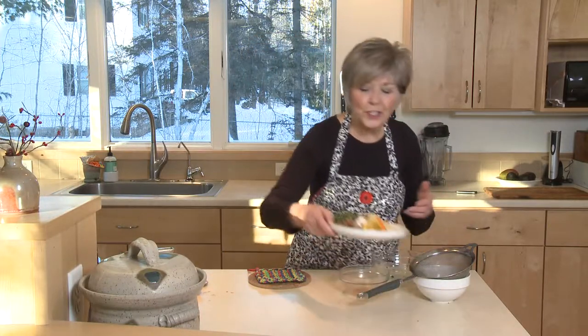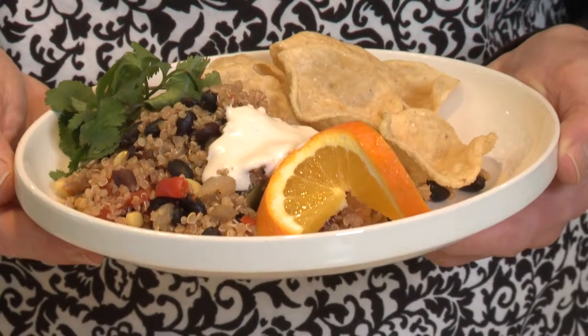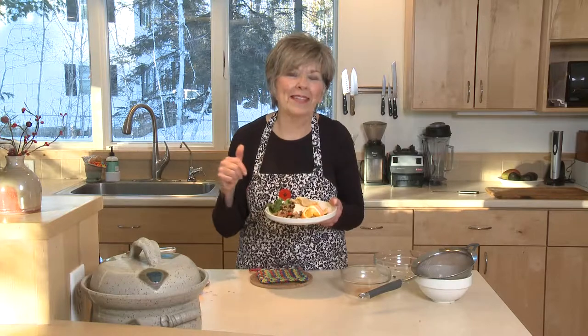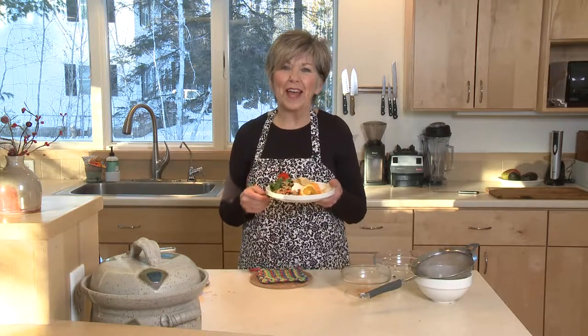Once you have it all cooked, you'll see that you've got just a beautiful meal ready to go. It's so tasty — this is an amazing dish, you're going to want to try this one. I'm Sue Doden sharing Good Food for Good Life 365.